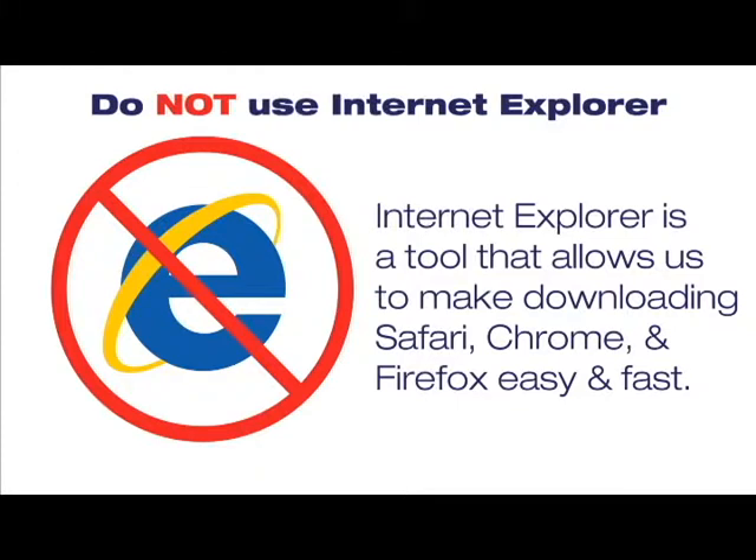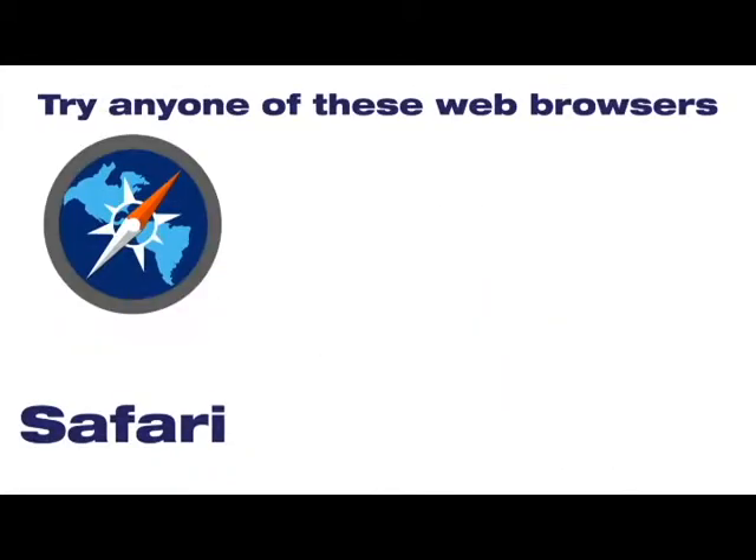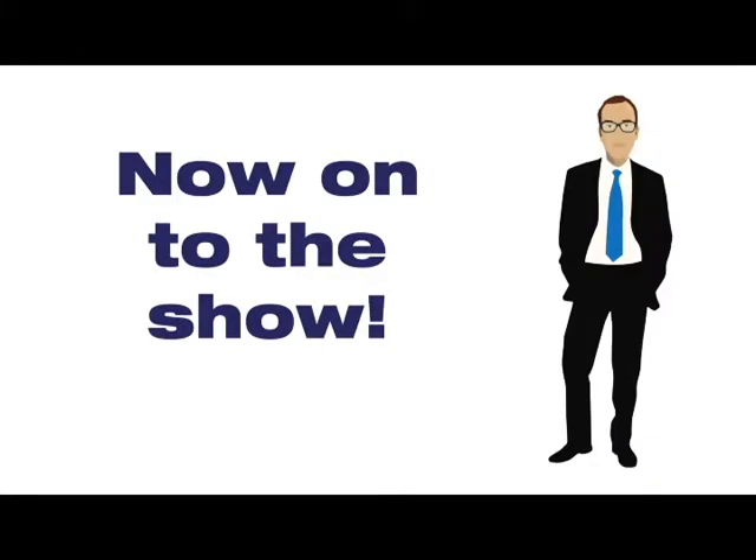Internet Explorer is a tool that allows us to make downloading Safari, Chrome, and Firefox fast and easy. But why fight the inevitable? When choosing a web browser, use either Safari, Chrome, or Firefox. Now on to the show.